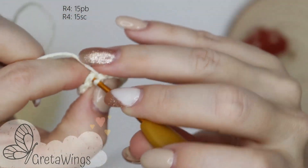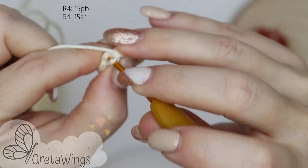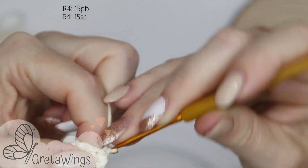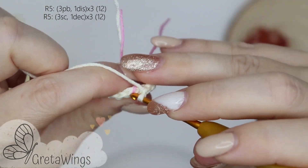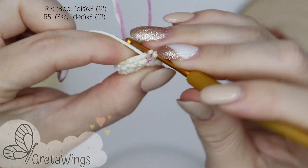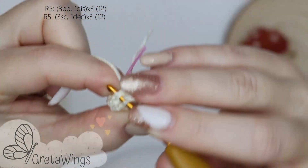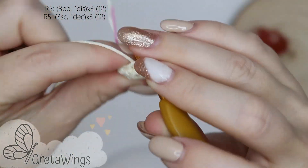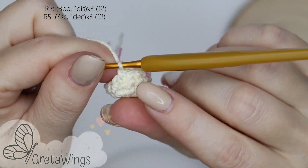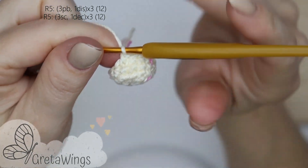One, two, three — we will continue doing single crochet until we finish round 4. Then on round 5: one, two, three, and now one decrease. We will repeat three single crochet and one decrease two times more. We will finish this round with 12 points.